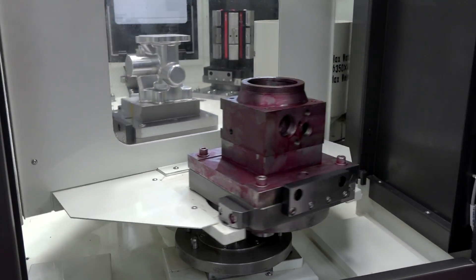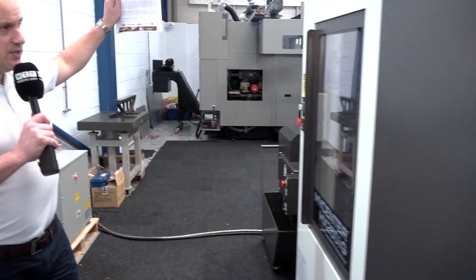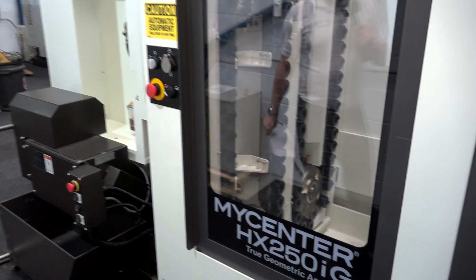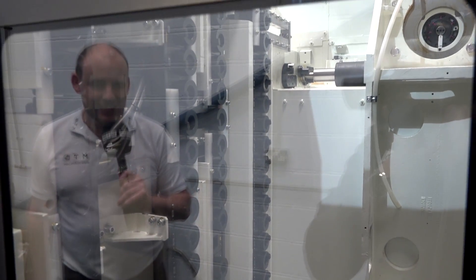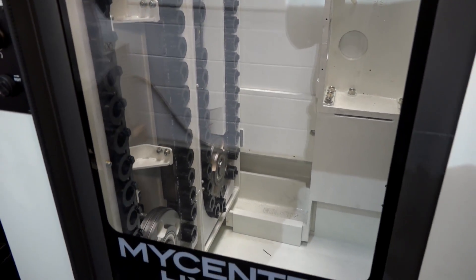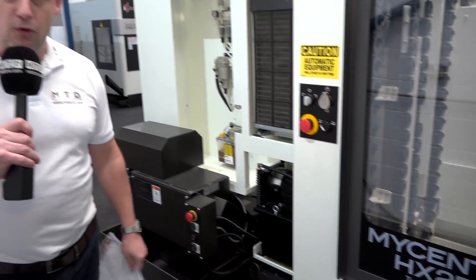As we come around the side of the machine we'll now look at the tool changer. As mentioned, this is 102 tools. There's a nice clear window here which gives you evidence of the build of the machine, the casting, and some of the makeup. 102 tools, BBT30. These days BBT30 machines are tackling some pretty tough jobs thanks to the robustness and build of the machine tools.